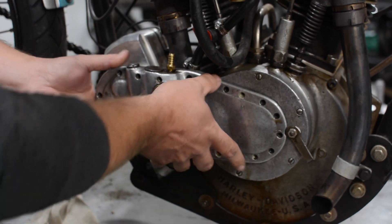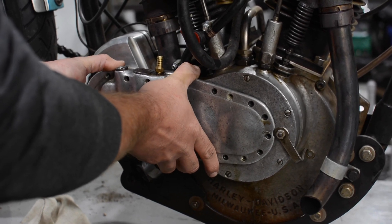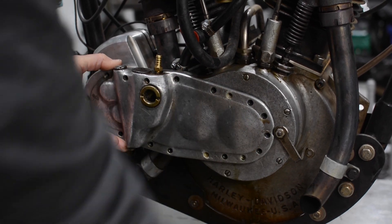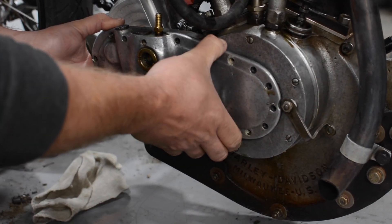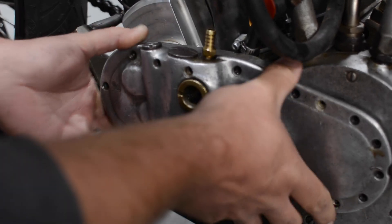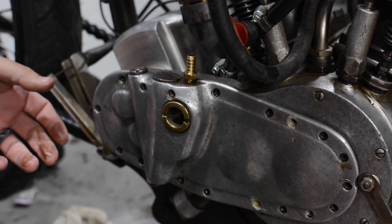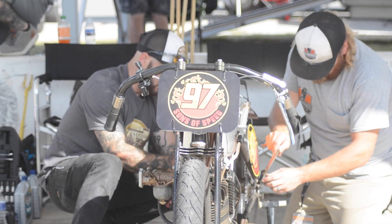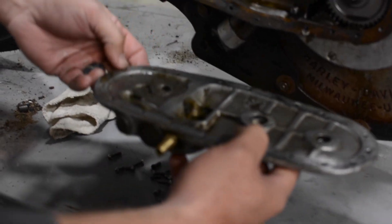We got all the screws out for our cover and we're going to start wiggling this off — should have a little bit of oil. Try to lightly pry without touching anything on the surface. This sight glass here and this hose coming in is actually the oil pump for the motor. This is a total loss oil system. What we do is after every heat race or lap, we actually drain our crankcase down and inject four ounces of oil. We try to run about four ounces of oil in the crank at all times — that lets us monitor how much oil is actually in the motor.